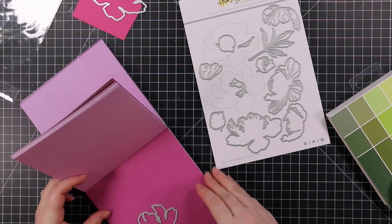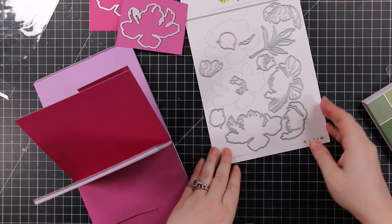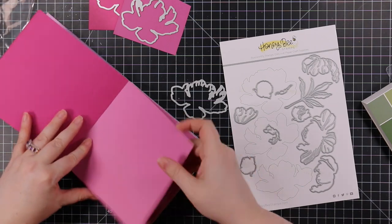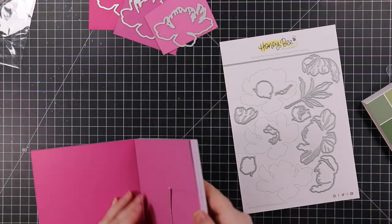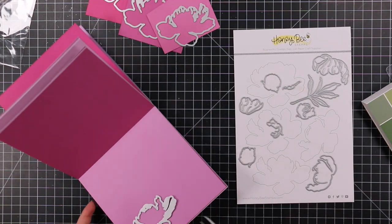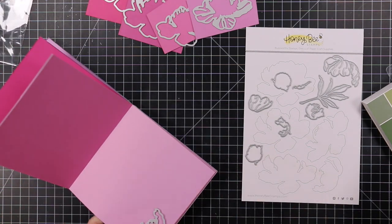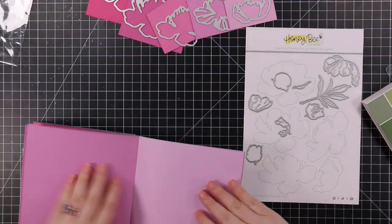Someone made a comment recently saying that looking at all the wafer dies is overwhelming — yes, when you look at sets like this it can seem confusing. Trust me, it's super simple to put together. Basically you just go largest to smallest. Honeybee does have a downloadable PDF layering guide — I'll try to remember to link to it — and once you see it, it all comes together.